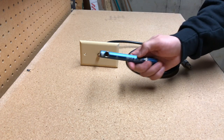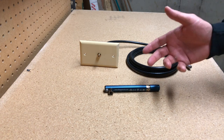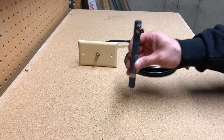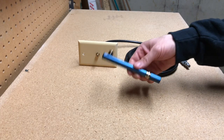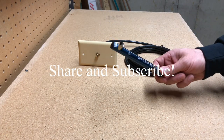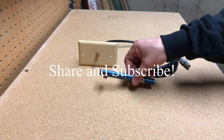If you guys have any questions, be sure to comment below and share this video so that anybody else who has problems with their cable can look at this series of videos I've made to troubleshoot cable and internet issues. Thank you for watching.